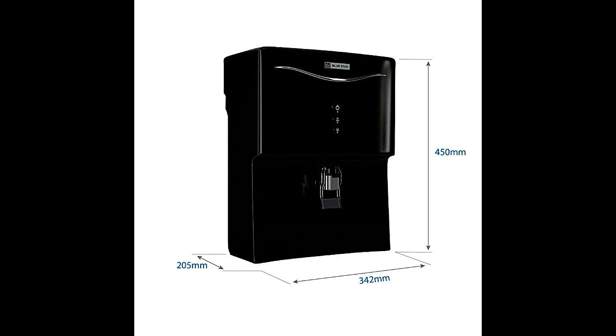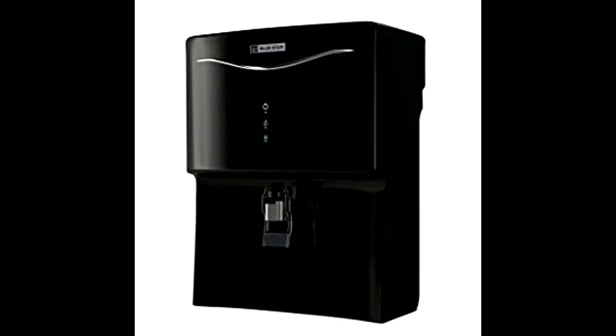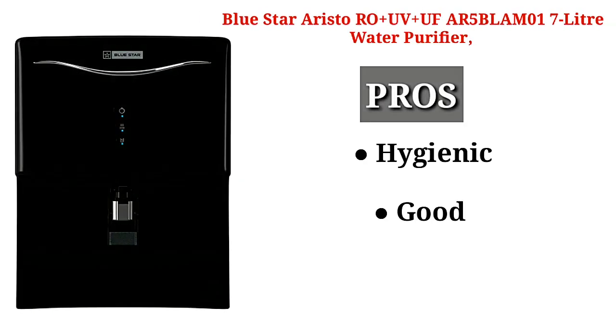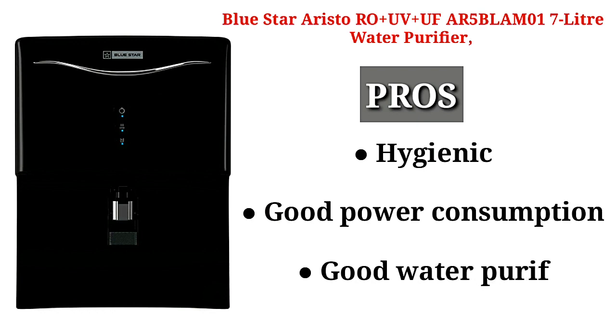It measures 20 cm in length, 34 cm in width, and 45 cm in height, weighing 6.08 kg. It has an exotic and classy design, good for bachelors and big families alike. Key pros include being hygienic and having good power consumption.